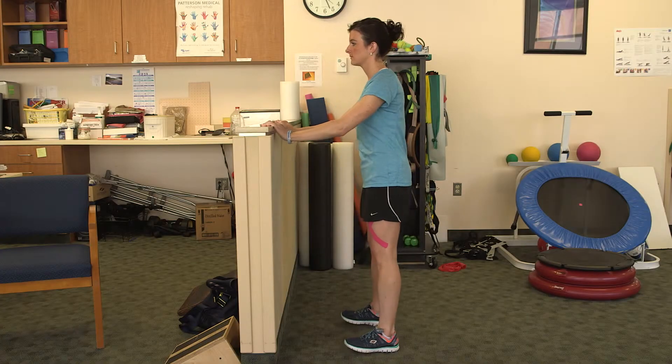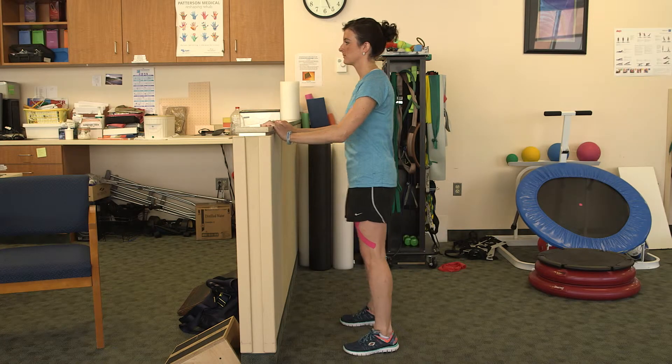You may also repeat this exercise, shifting your weight forwards and backwards.